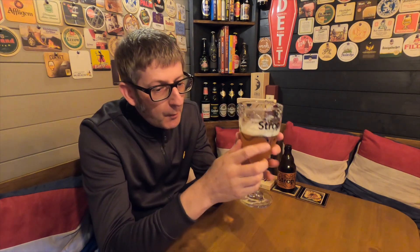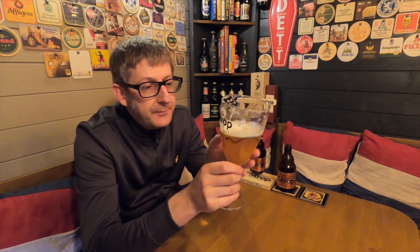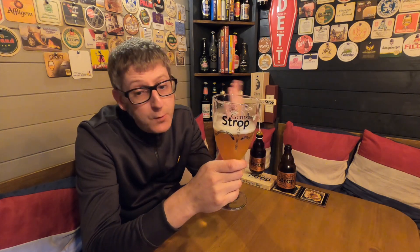Absolutely fantastic beer. It's from the Roman Brewery, which is quite a famous brewery in Belgium, in Ghent. They do some very, very good beers, but these ones here you really, really need to check out. It's a fantastic beer — it's a beer to try before you die. I always say that about a good beer.